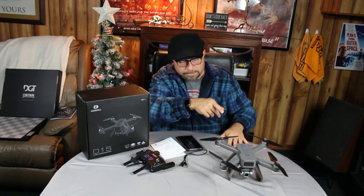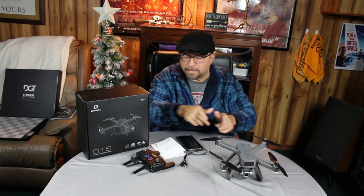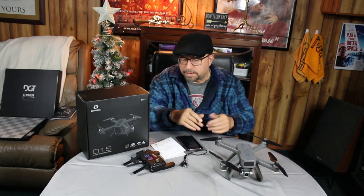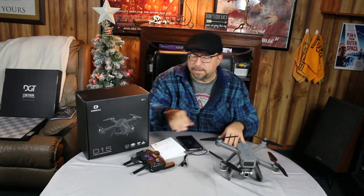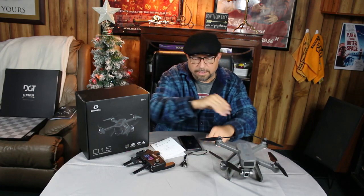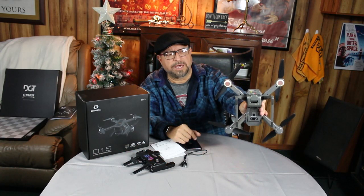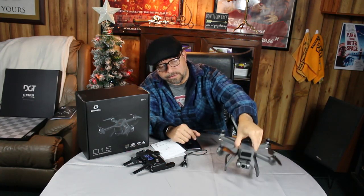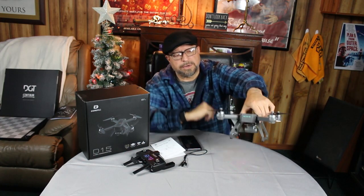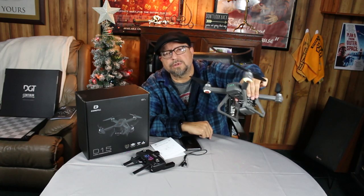When the drone powered up, the controller beeped at the same time — they're now linked because it initialized. The colors you want to see are light green flashing lights. On the battery indicator you'll see four solid green bars, meaning it's fully charged. We've accomplished the initialization — the controller and drone are linked.